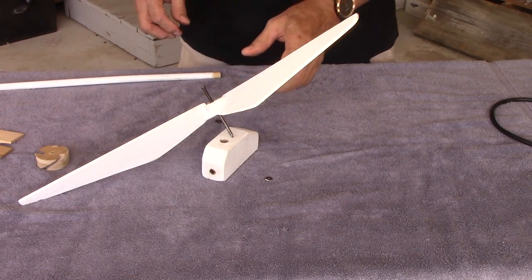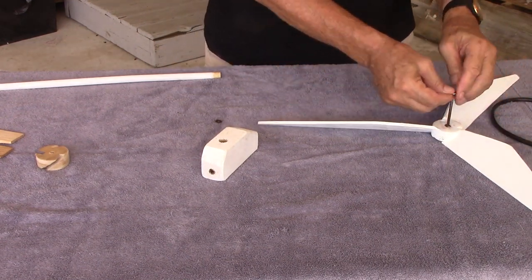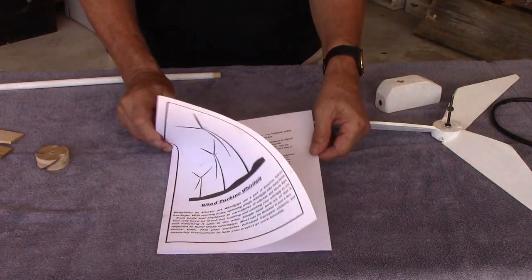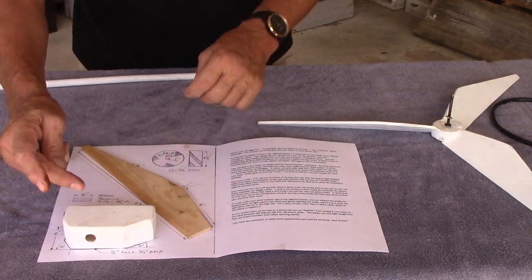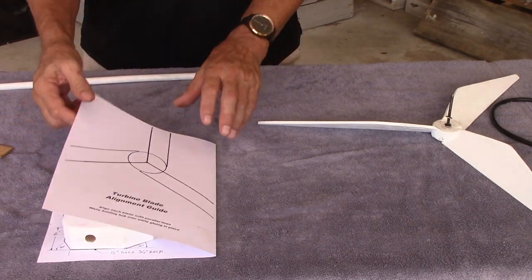That's the wind turbine whirligig and how it goes together. I do have plans on my website — full-size plans for the blades, the turbine body, and the hubs.